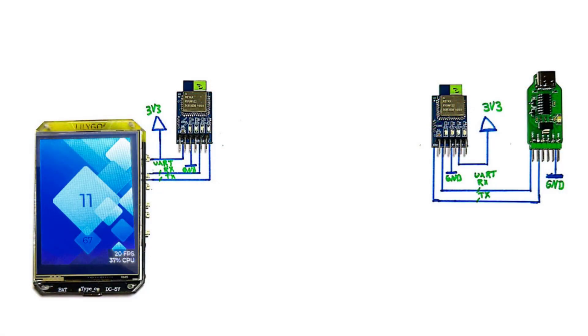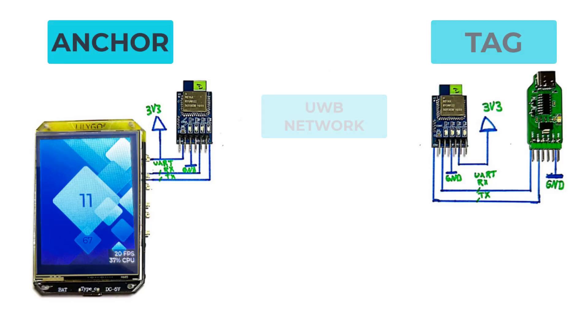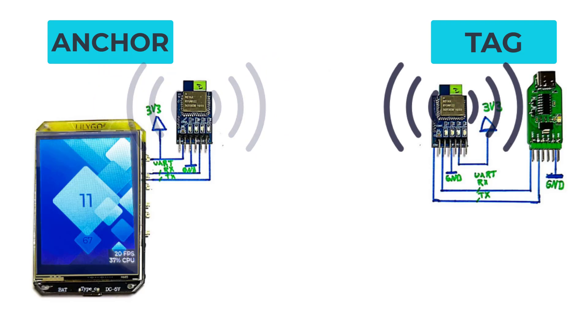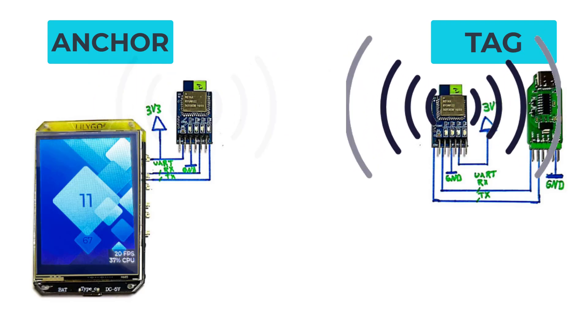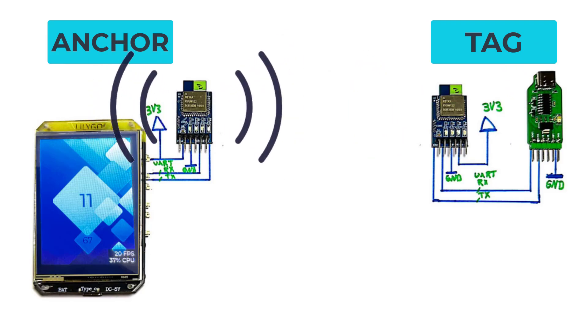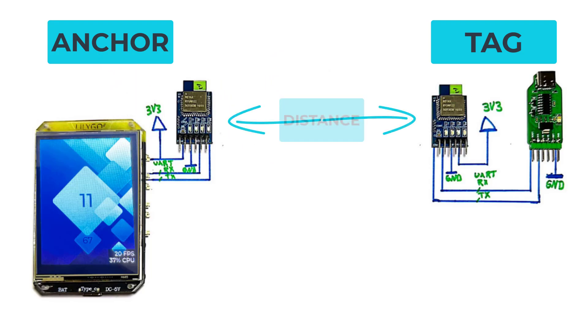The system consists of two main devices: the anchor device and the tag device. In the ultra-wideband network, when the anchor sends a packet to the tag, the tag receives it and sends an acknowledgement back to the anchor. Once the anchor receives that acknowledgement, it contains information related to the communication distance, which is reported over UART to the hosting MCU, and the MCU prints this on the TFT display.